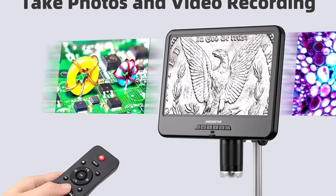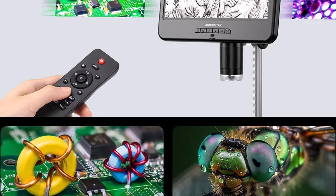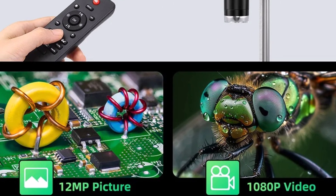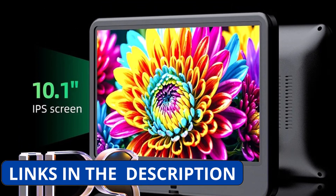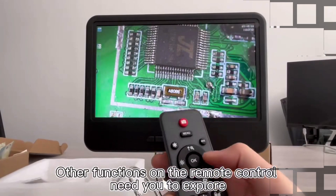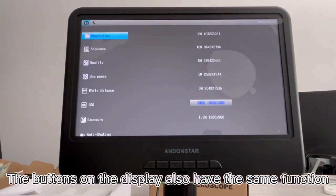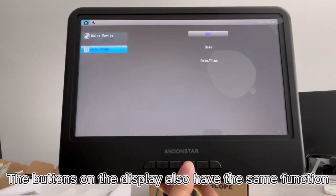The adjustable metal stand ensures stability during operation, while the USB 5V power source offers convenient plug-and-play functionality. Supporting JPG photo capture up to 12MP resolution and AVI video recording, the AD210 is perfect for documenting work or sharing findings. Its compact design, 18cm x 20cm x 32cm, and lightweight build at 1.8kg, make it portable yet sturdy.